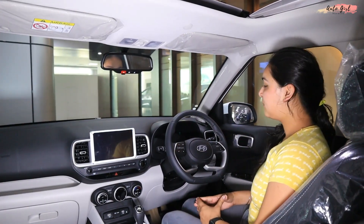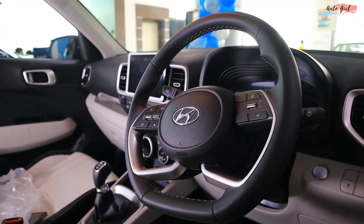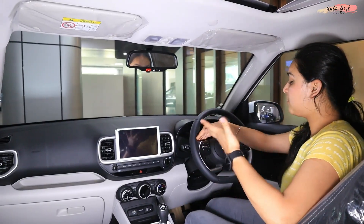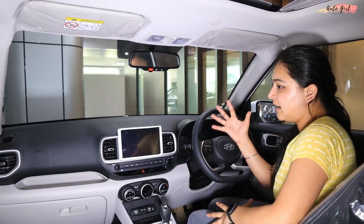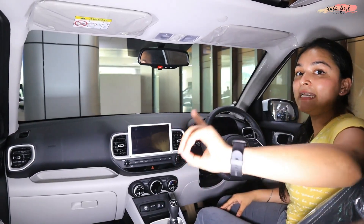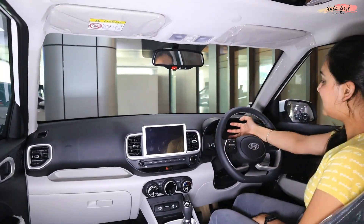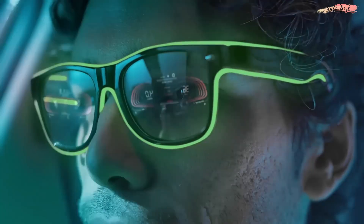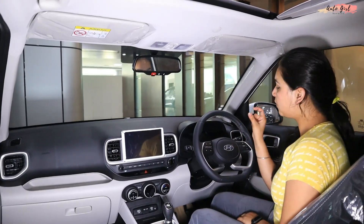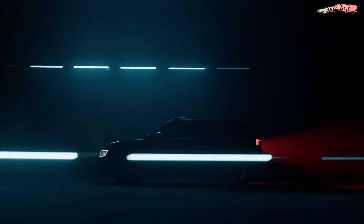Now let's talk about the interior. The steering wheel is a D-cut leather-wrapped steering wheel with steering-mounted controls including voice command, calling, and volume control. This is the 1.2 litre petrol car; in the 1.5 litre diesel you also get cruise control, which is not available in petrol. If I talk about the instrument cluster, you get a fully digital instrument cluster with speedometer and tachometer.